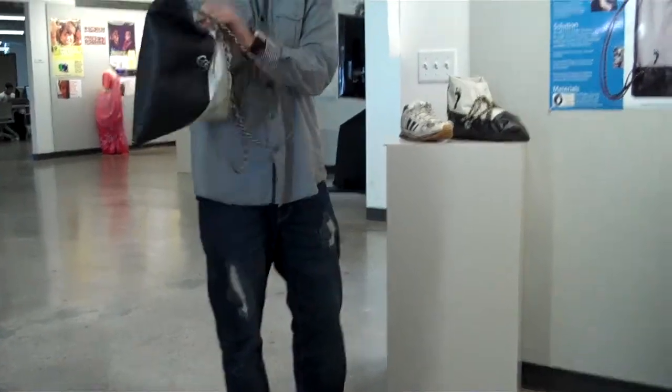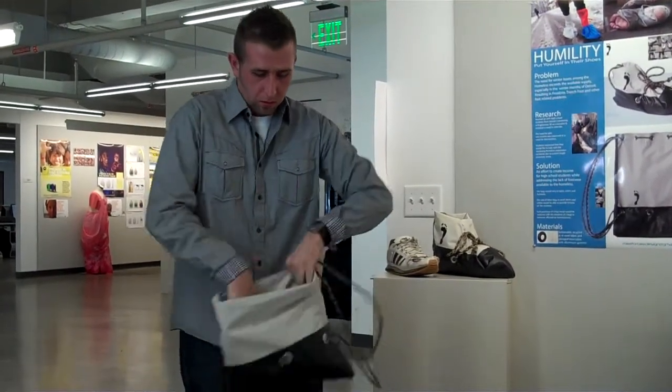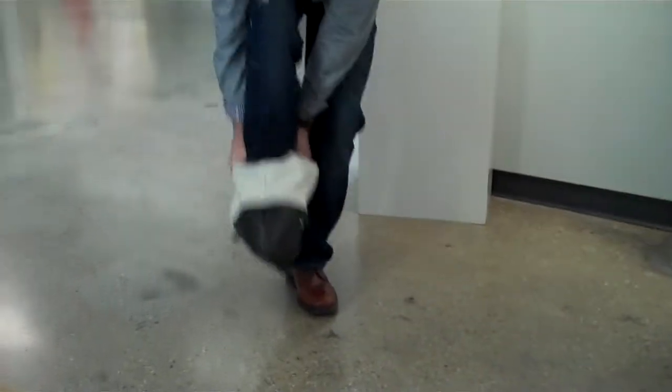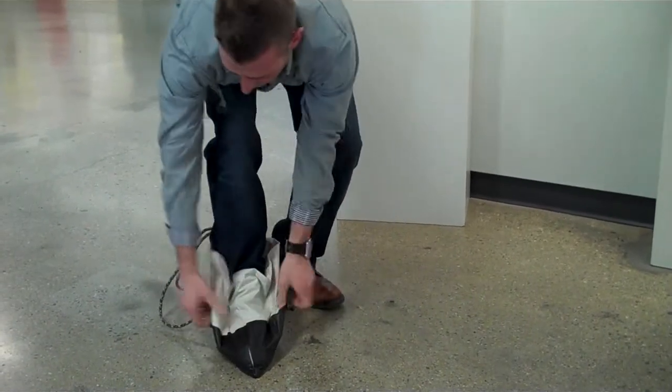I've got a nice scratch on my ankles — I tried it on my ankles. Simple tuck here, tuck there.